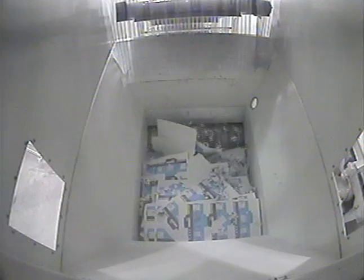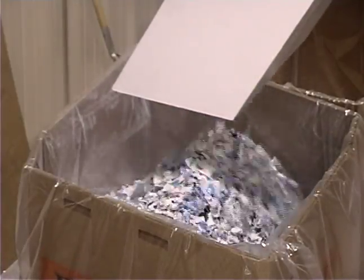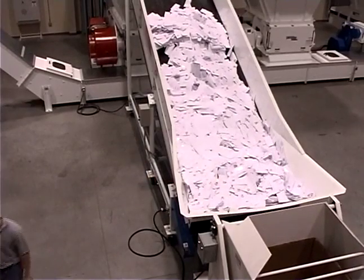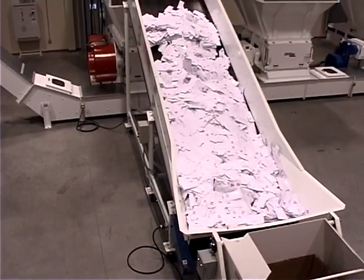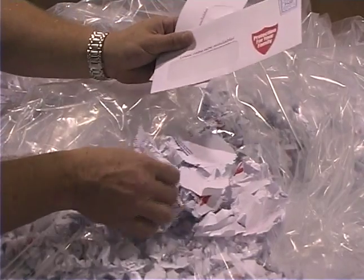VecoPlan shredding technology is the answer for printers and converters with high volume paper and print waste processing needs. Able to handle almost any type of paper waste, VecoPlan shredders combine ease of operation with maximum throughput to provide the most efficient, cost-effective paper reduction solution available.